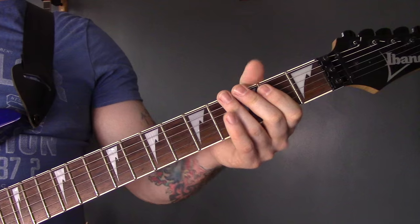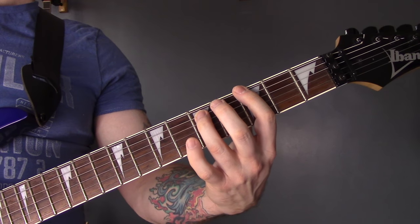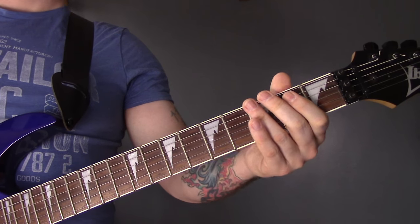Power chords, all on the bottom string. Fret 2, then 3, then open. Then we have this riff.